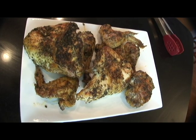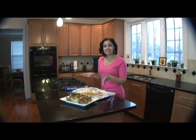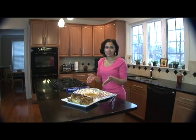After your Peruvian chicken is done roasting, all you have to do is let it stand for about five minutes or so, and then you can transfer it to your serving dish.